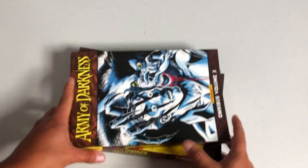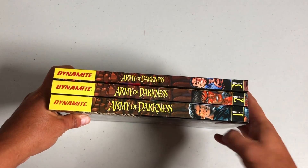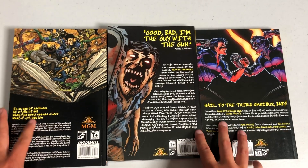Let's look at them all together. Let's look at what the spines look like. You have a picture of Ash on all of them, and the volume numbers down here. This is Dynamite, of course — the same people that made The Boys Omnis, all six of which are out. I've done videos on them.